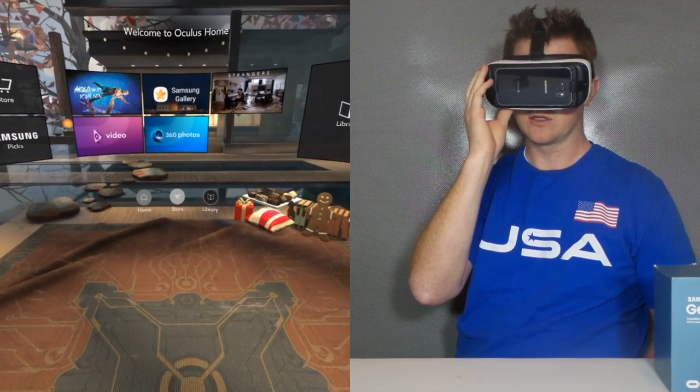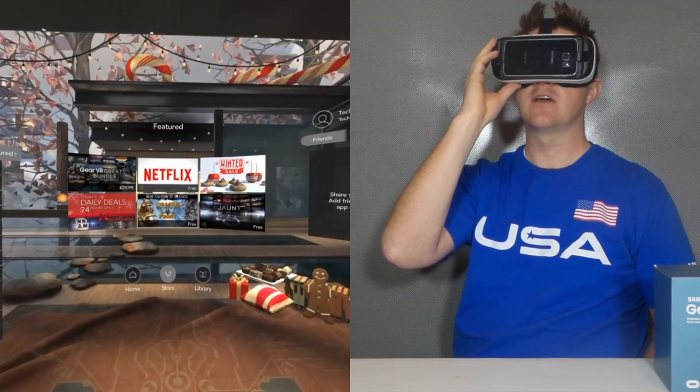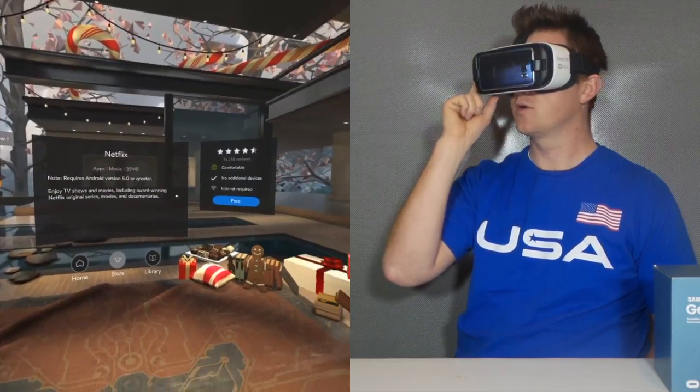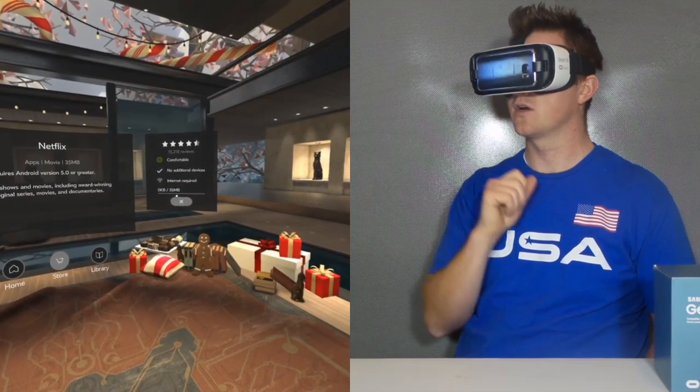If I want to, I can go in and download an app. So I'm going to go here to the bottom and click on the store, and then let's download Netflix. I'm going to press to select, then click over here and click "Free" to start the install.